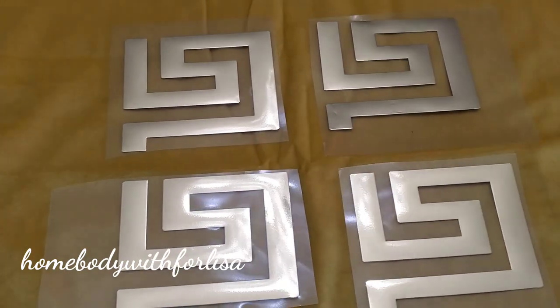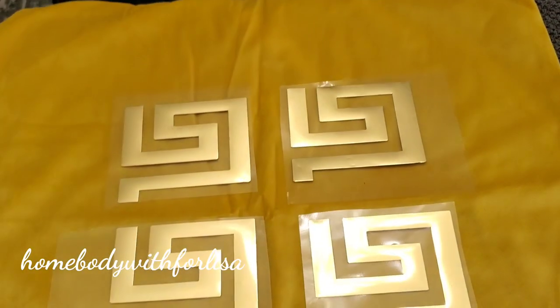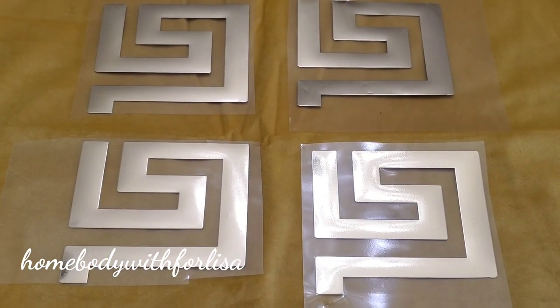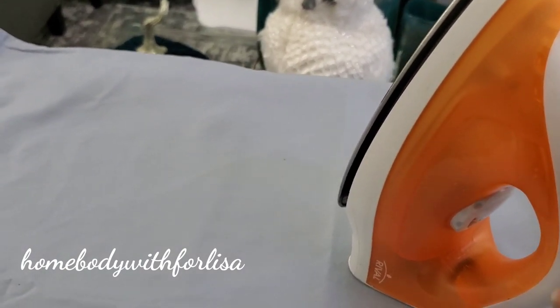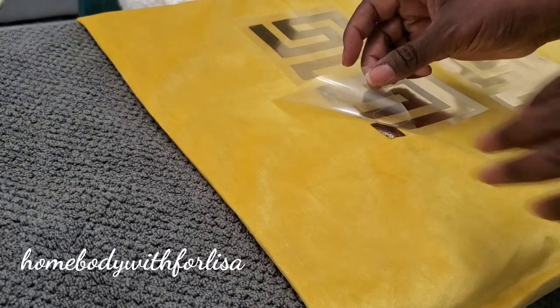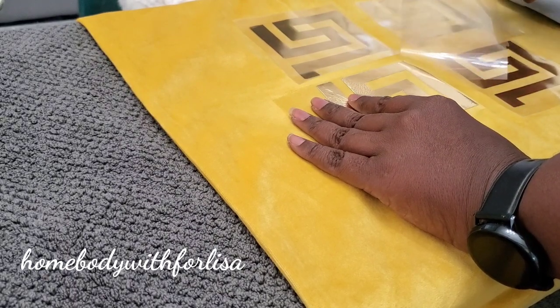I'm going to go ahead and iron my patterns on. Before I do that, I'm going to take another pillowcase and cover them up because this is plastic - if you iron this directly, you're going to damage your material and get plastic on your iron. So put the pillowcase over your pillow cover and make sure your iron is not on the steam setting - just iron dry. I ironed for about one minute or a little more to make sure the vinyl was secure, then pulled the plastic backing off. There you go - you'll have your own personalized glamorous pillow.